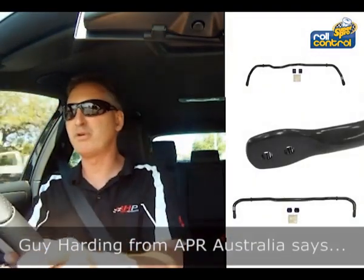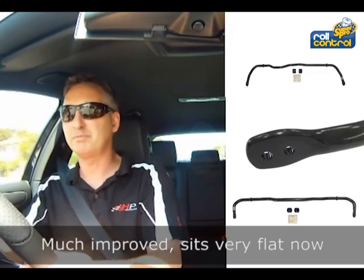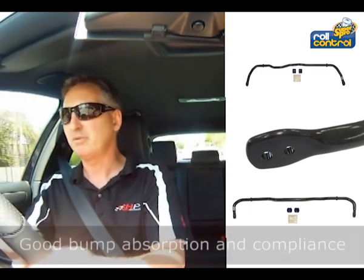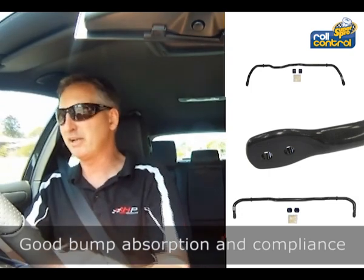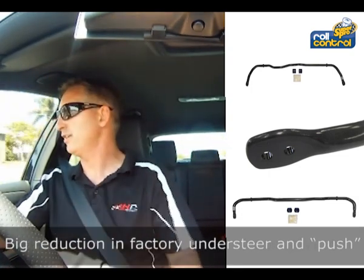Much improved — the car is sitting very, very flat now. Still got very good bump compliance on the small bumps and potholes, but as soon as you get into a corner, a lot of that understeer and factory push is reduced. Which is excellent. Much more sports car-like.